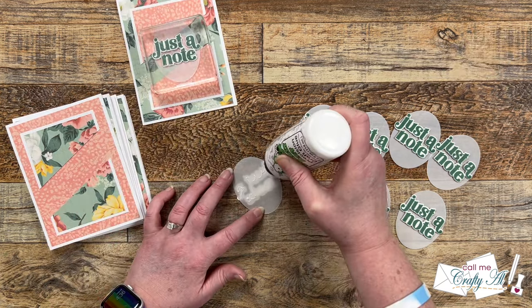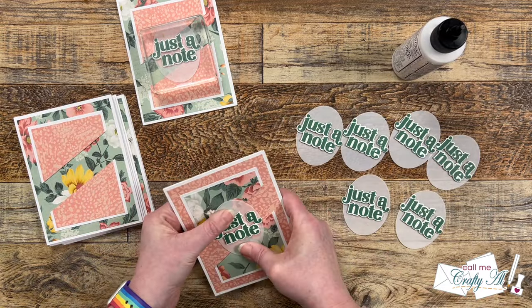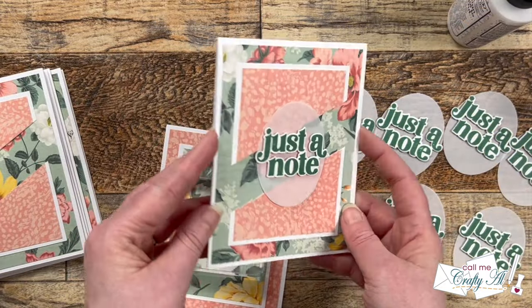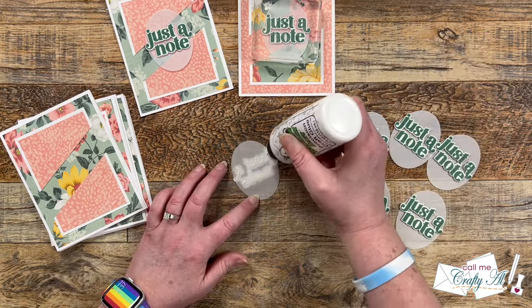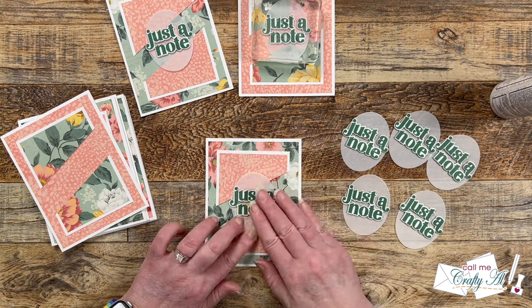While that first one is drying, I add a sentiment to a second card. By this time I can remove the block, and here's a close-up look at one of the focal points added. I continued adding the rest of the sentiments in the same way until all eight were adhered.